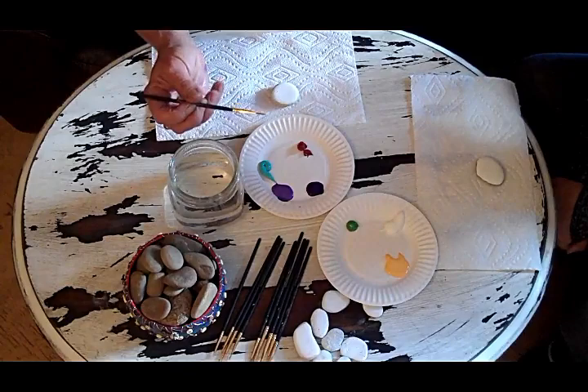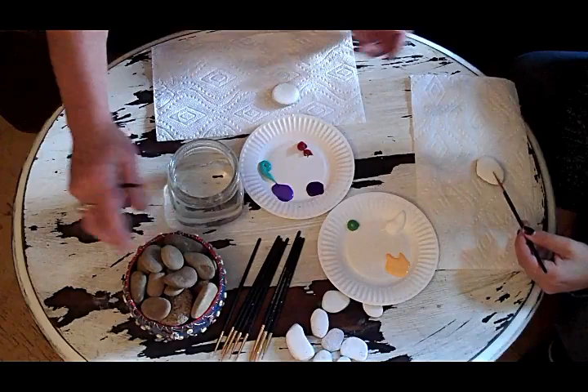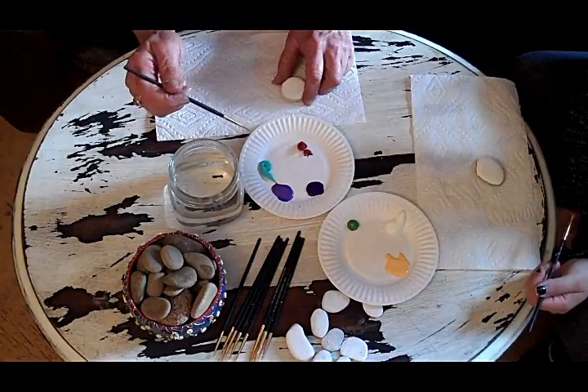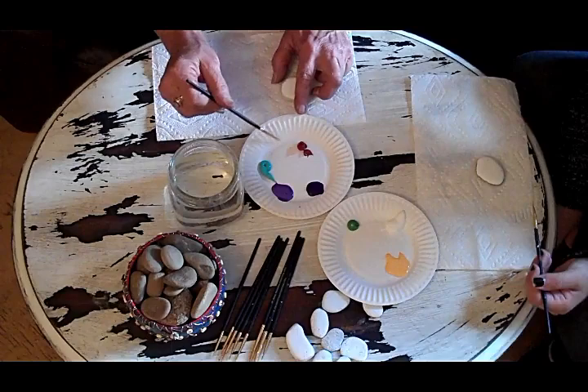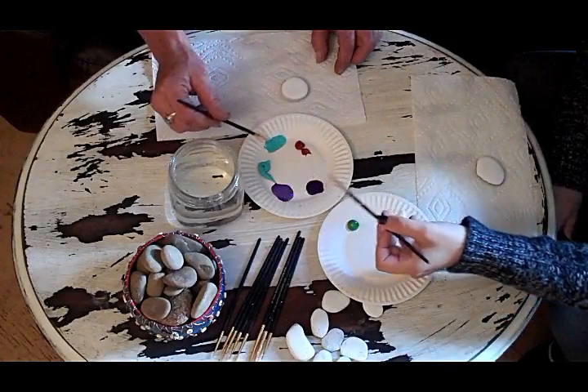I got the stones here and I paint them white on one side. I just find that it's a better surface to paint on than raw, but you can do it any way you want. We have our water, we have our paints. What I always do is I get my brush really wet and make a little puddle, and then whatever my first color is, I'll kind of blend it just to make the paint flow a little easier. You can always have a napkin so you can wipe off your brush, and then you just start painting.